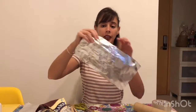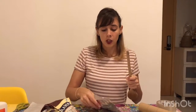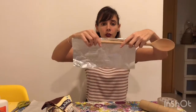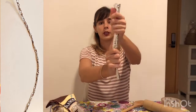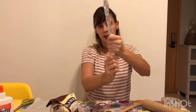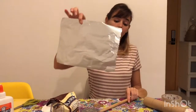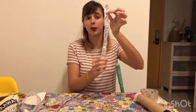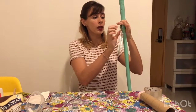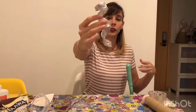Now we're going to take one of the foil papers and we're going to use the handle of the spoon just to give it shape. So we're going to take this and we're going to roll it. We're going to do the same thing with the other foil paper. Here I got the smaller piece of foil and here I got the bigger one. You're going to take the handle and use it to give it some shape. See, it's going to look like this.